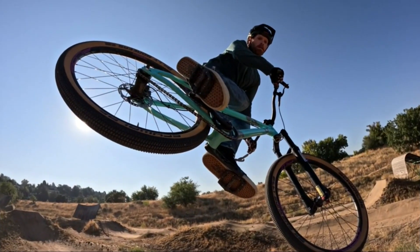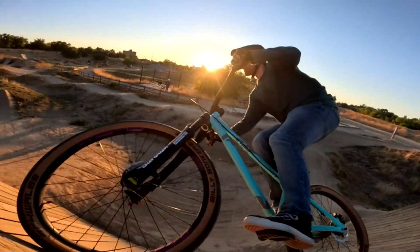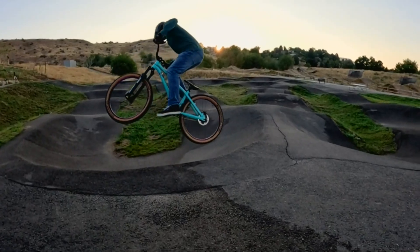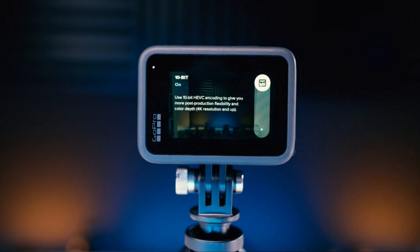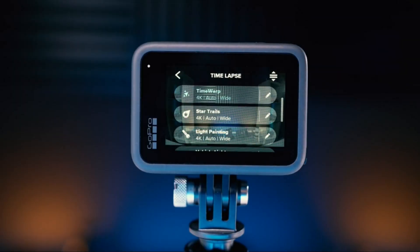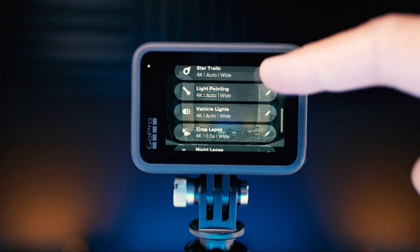This new sensor delivers high-resolution 27-megapixel photos, 5.3K video up to 60 frames per second, 4K video up to 120 frames per second, and 2.7K up to 240 frames per second for ultimate slow motion. Color reproduction gets an upgrade too, with 10-bit encoding and improved auto exposure. The Hero 11 also adds night modes including light painting, light trails, and star trails.